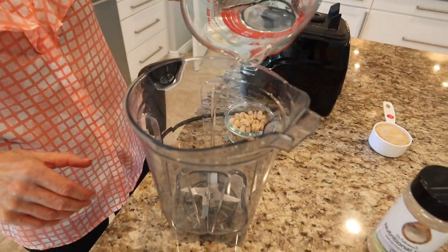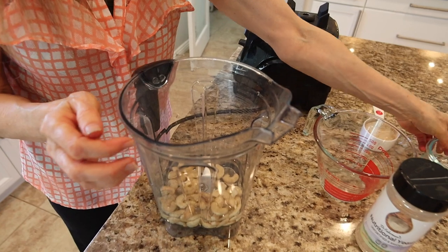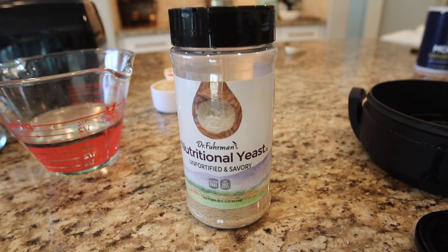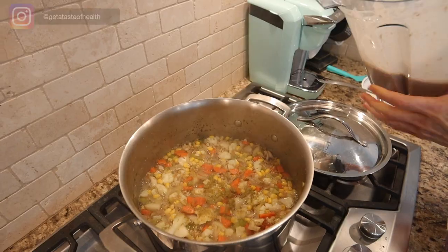While the veggies are cooking, my mom moves on to making the cashew sauce. She adds water to a blender, then cashews and nutritional yeast. We use Dr. Fuhrman's nutritional yeast because it's not fortified, but whatever nutritional yeast you feel comfortable with will work. Then we blend it in our high-powered blender until smooth.